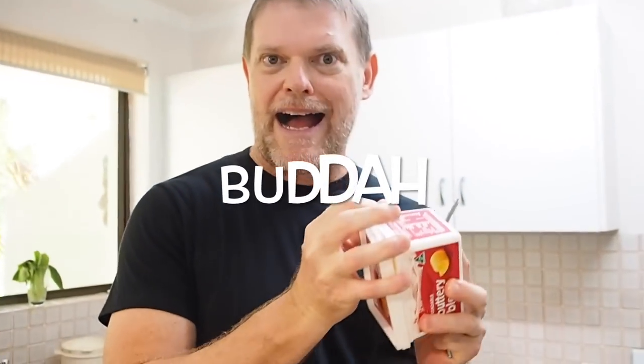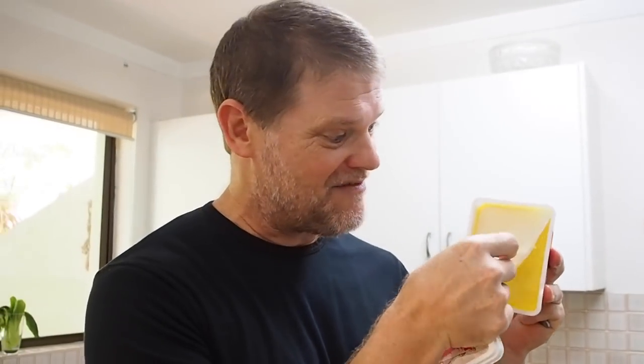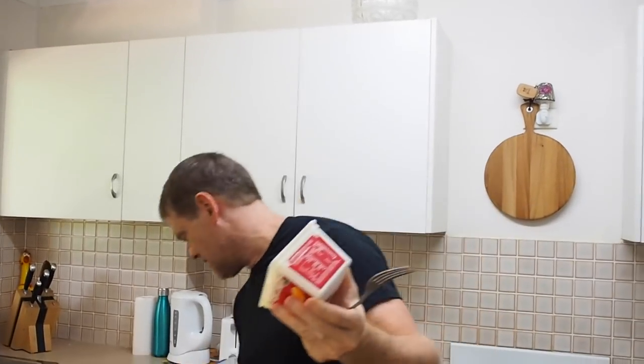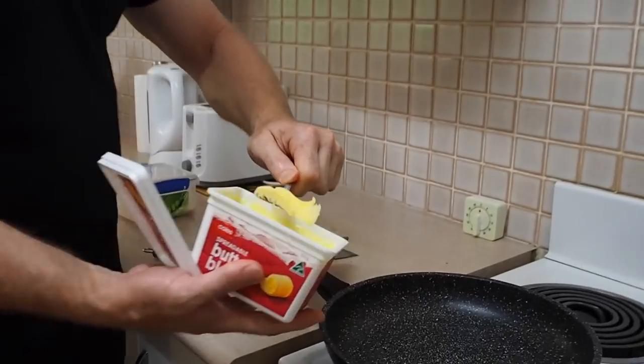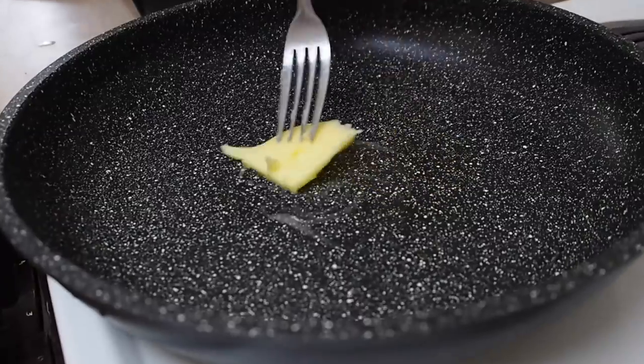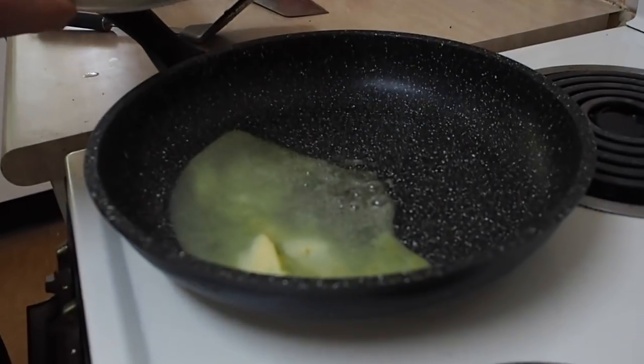Now for one of my favourite things — butter. I've got a brand new one here. Over to our frying pan, let's chuck a nice chunk of butter in there and start that melting. Just need a little bit more to make sure everything cooks nicely. Okay, this is melting away nicely, so we'll chuck our eggs in.